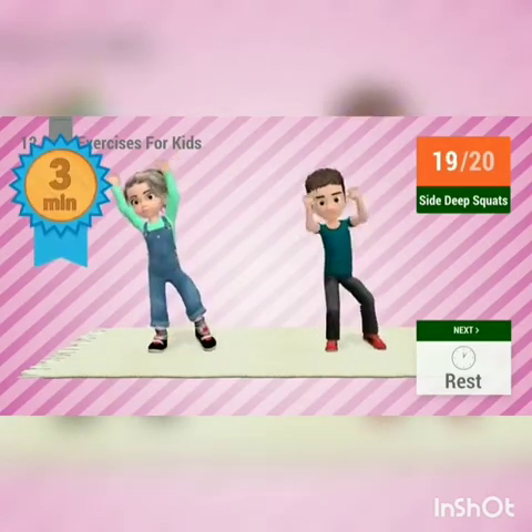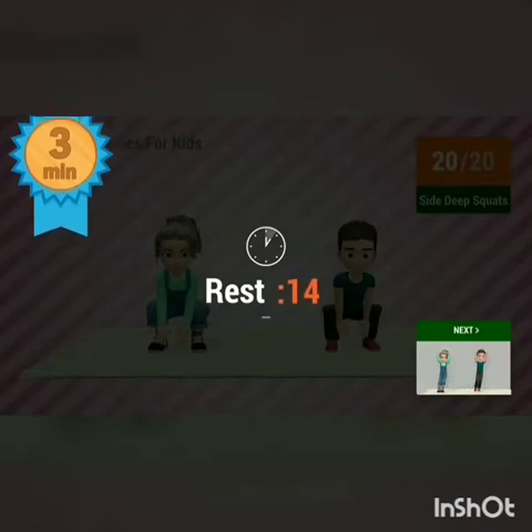Congratulations! You've passed the 3-minute mark. Keep working out. Let's see how far you can go.